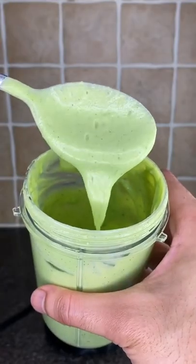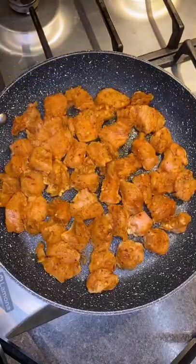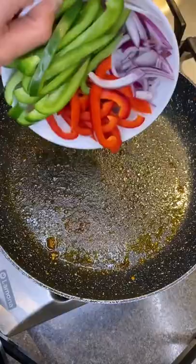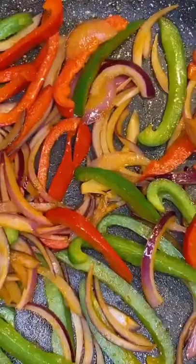Blend till smooth and creamy, then cook the chicken on a high heat for four minutes on each side. Set aside and cook your bell peppers and onion for five minutes till soft.